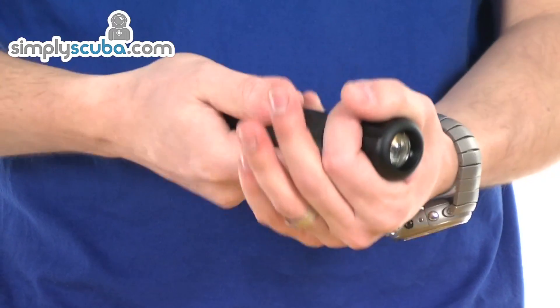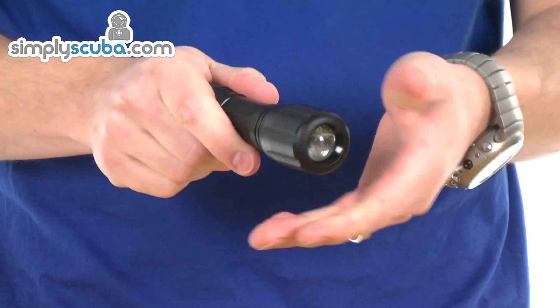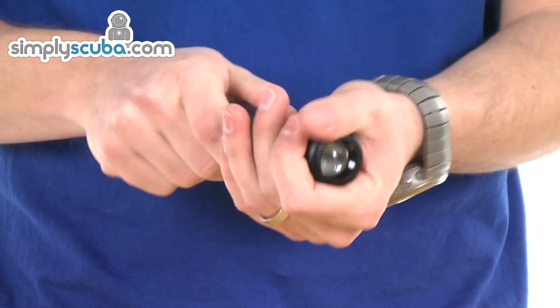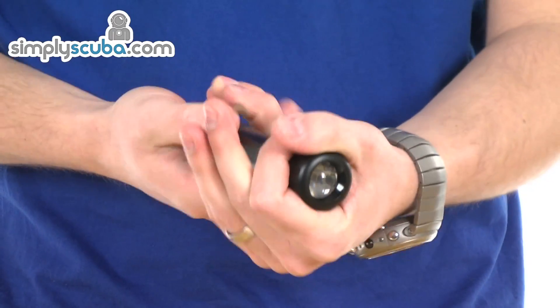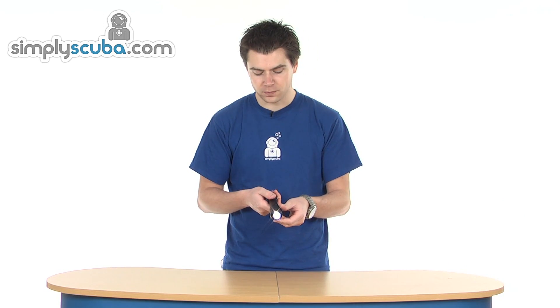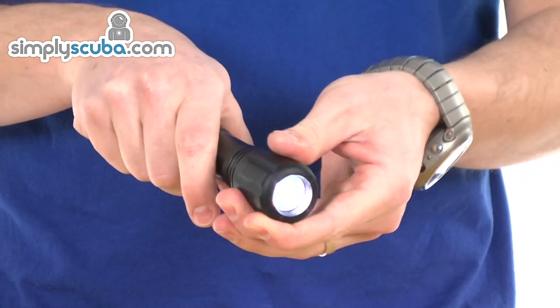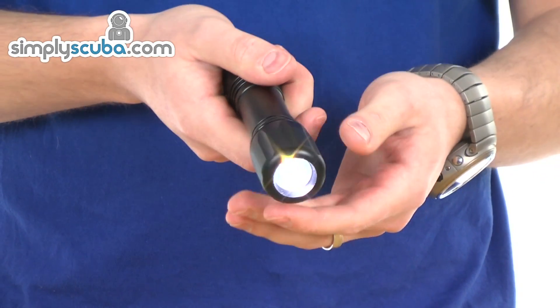It fits very easily into the hand. Simple to operate, just with a swivelling top. Slightly unique to this particular torch though — to turn it off, you basically screw it all the way down, and then you can unscrew it to turn it on. So there's no risk of over-unscrewing and removing the head from the torch, and obviously flooding as a result. Just unscrews half a turn, and that will activate it.